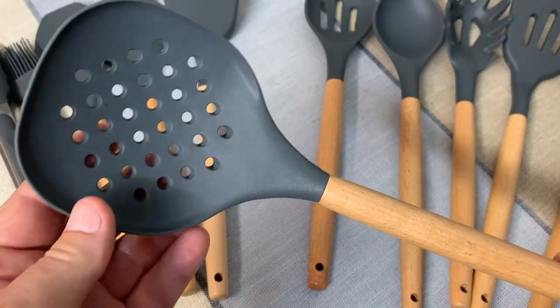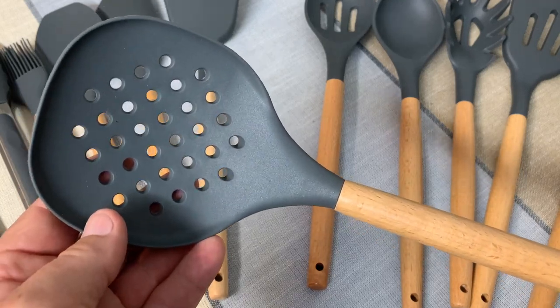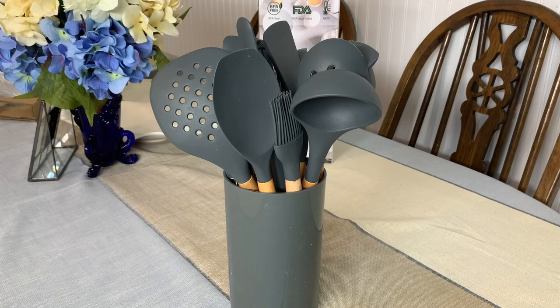She likes the way they feel, so there you go — they are wife approved. I think you would like these too. Looks good in our kitchen, everything that we wanted. If you're looking at these, I hope you found the video helpful.